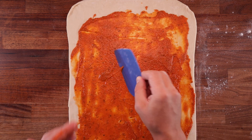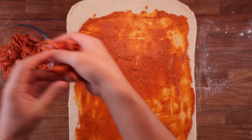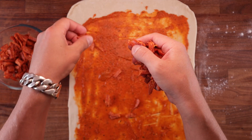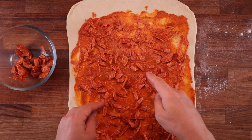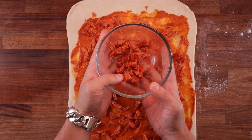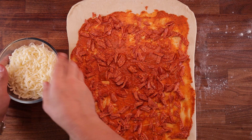Next up, pepperoni. A quick note on the pepperoni and the mozzarella here — I'm going to have a little bit leftover of each. Because originally I was planning to sprinkle a little bit of pepperoni and cheese on top of the buns just before they come out of the oven, but they ended up looking so nice I just couldn't do it.